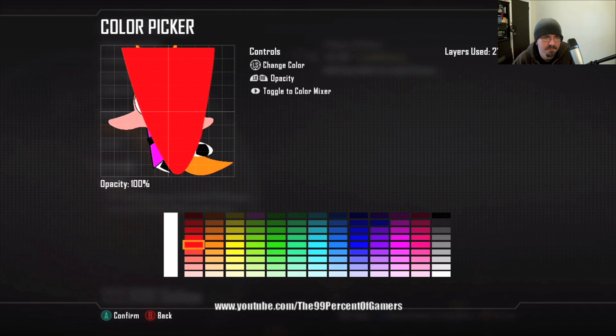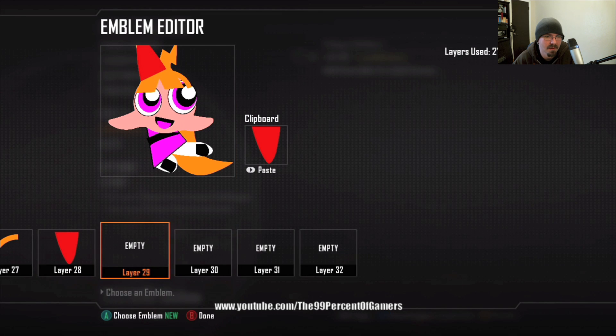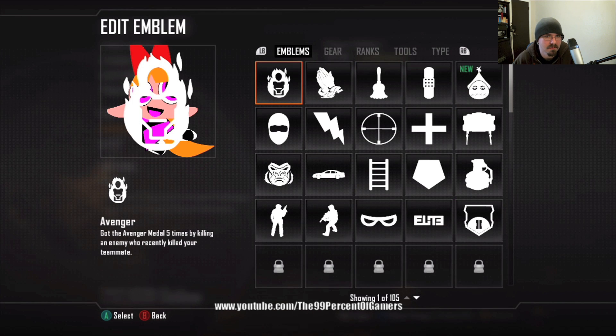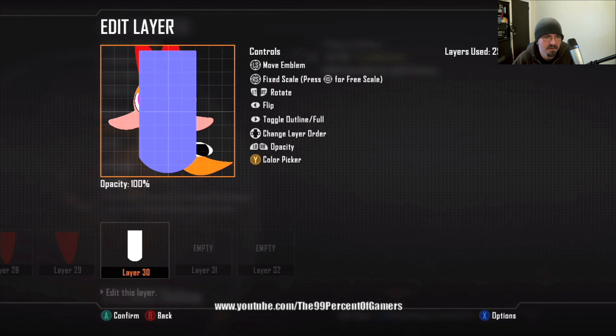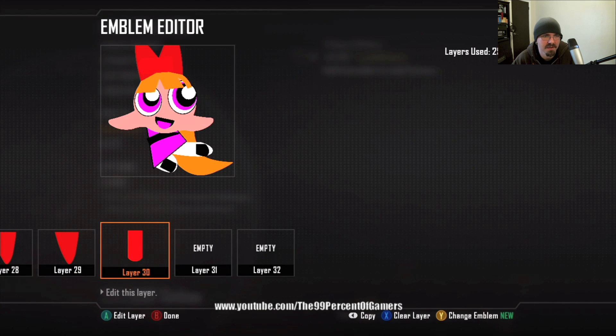Layer twenty-eight: go with the tongue shape — it's going to be part of the bow and cover up the hair where the lightning bolts come out. Copy it, paste it to layer twenty-nine, flip it, and put it on the other side. Layer thirty: go with the tube, a little bit lighter than the two bows — it gives a little separation so it looks like the little knot in the middle.